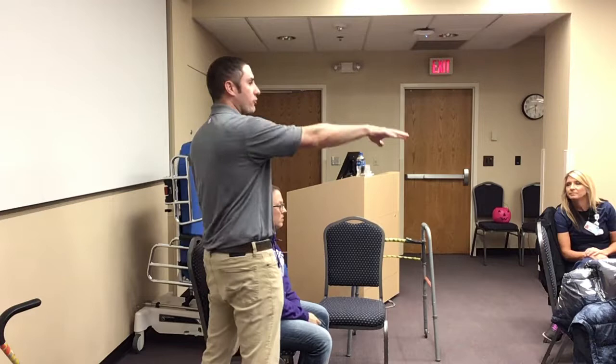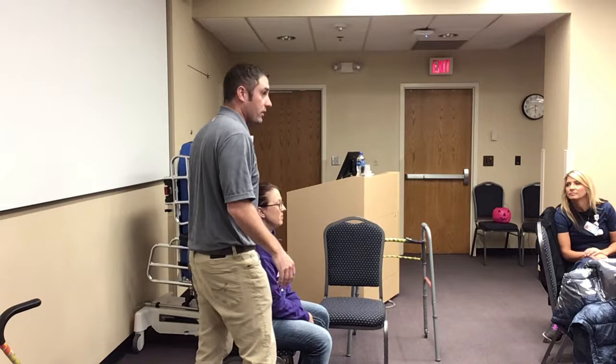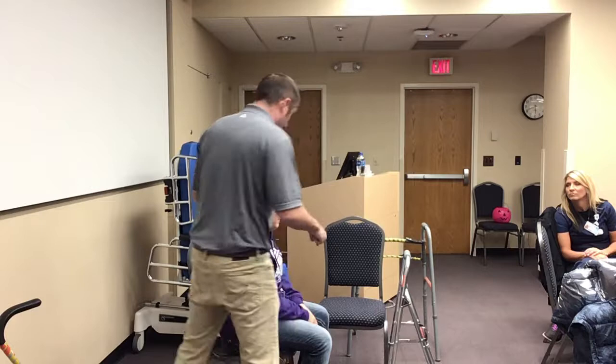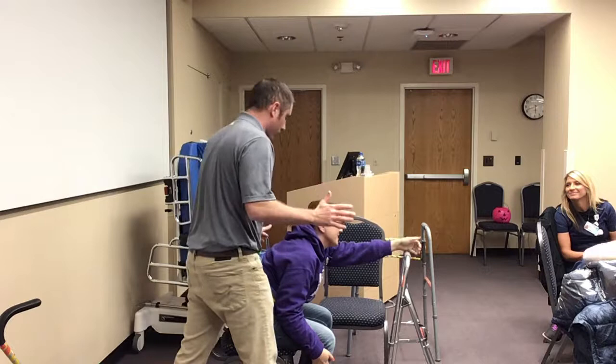Especially with your heavier assist patients, have a plan and maybe a backup plan. If you're thinking 'I'm not sure we're going to make it to the bathroom,' maybe position the recliner halfway to the bathroom so you have a stopping point. You should have a pretty good idea of what's going to happen, but if you're not exactly sure, have a couple of backup plans in place so you're not left in a lurch. We swung the chair around and have a hemi walker in the room. Her first reaction is going to be to reach for it when it's too far away.